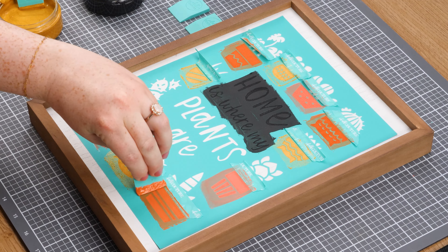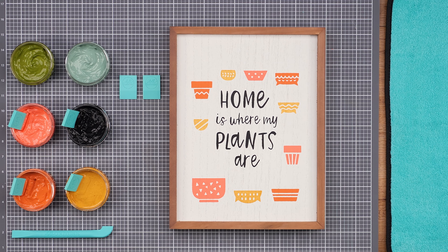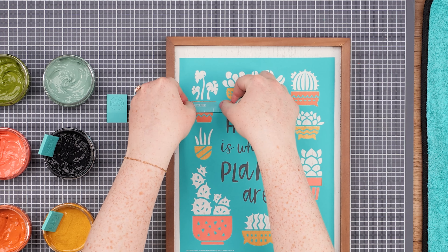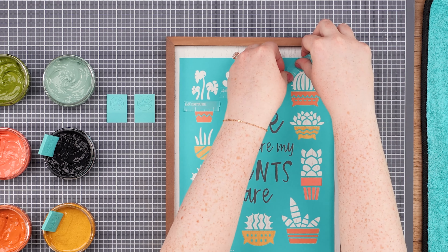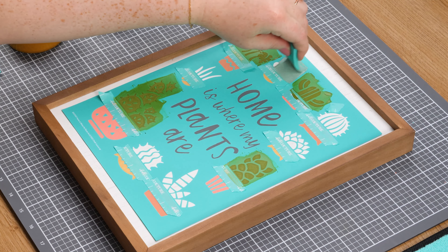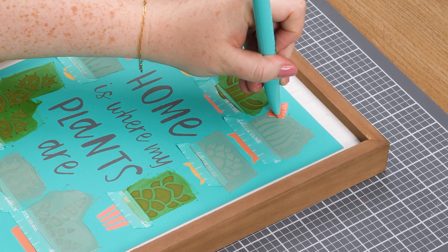I'll finish chalking the details on the bottom of the transfer. Next, I'll remove the transfer from the surface, wash and dry it, and then place it back over the project. Then I'll tape off the pot elements and the cactus flower in the top right corner. Now I'll scoop up eucalyptus and pesto and chalk it on the cacti and leaves. Then I'll peel off the small tape placed over the flower and chalk with papaya.